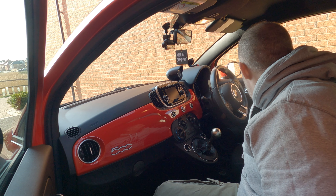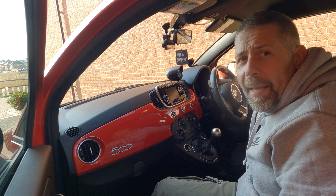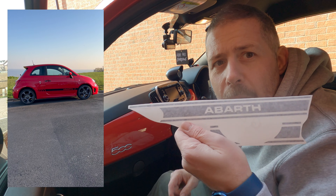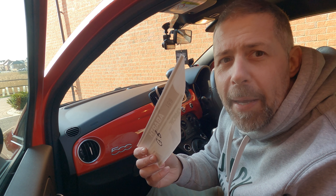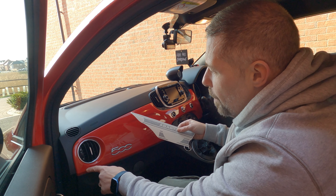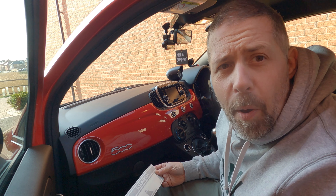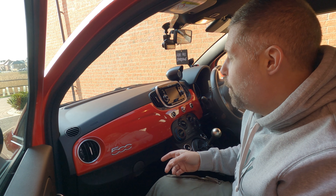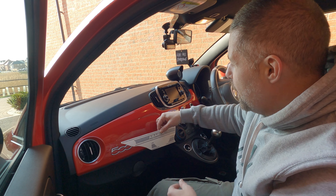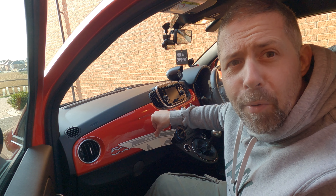What I've done instead is bought a vinyl stripe kit to match the side of the car. It goes on this little area here — it's from eBay, about eight quid. The two little bits go either side. I've never put a vinyl on in my life, so I thought I'd show you how it goes, and then you can decide whether you want to try one of these.